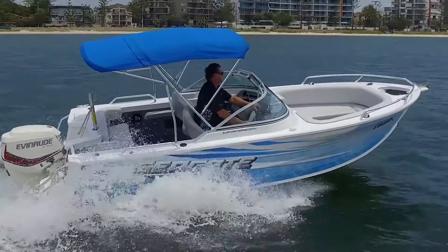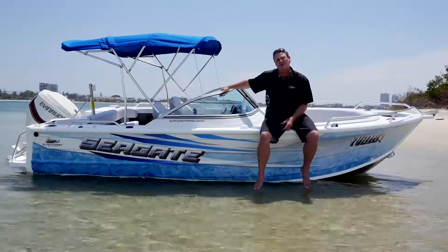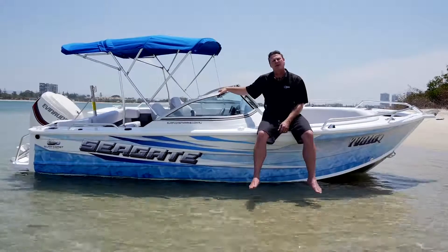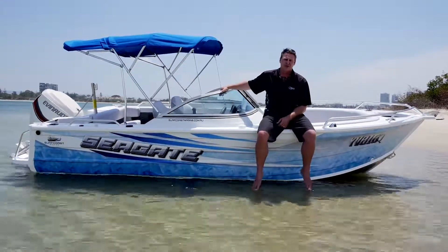G'day guys, I'm Paul from Surfcoast Marine and welcome to the beautiful Broadwater and another review on Australia's favourite tinny, Quintrex. Today we've got the absolute pleasure of having a look at a 5.30 Cruzeabout BMT package — that's a boat motor trailer package straight out of the factory at Quintrex.